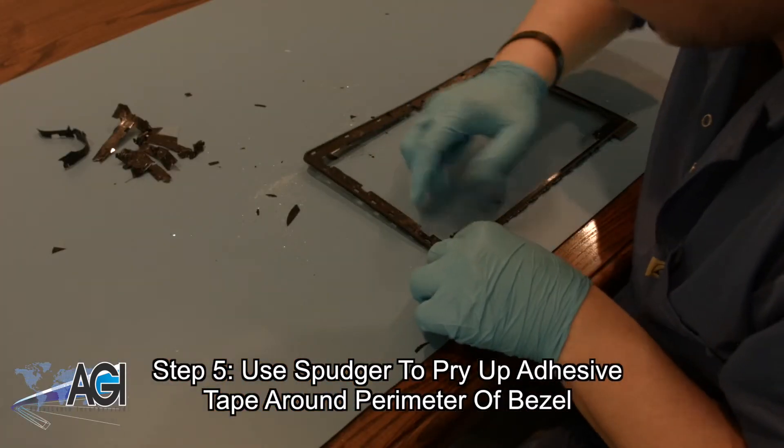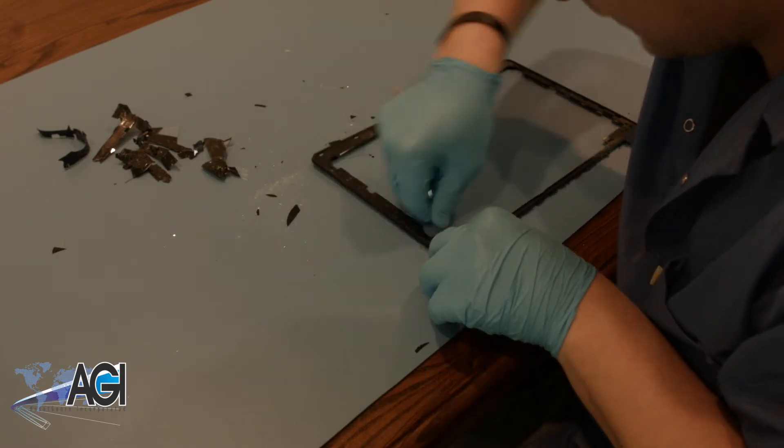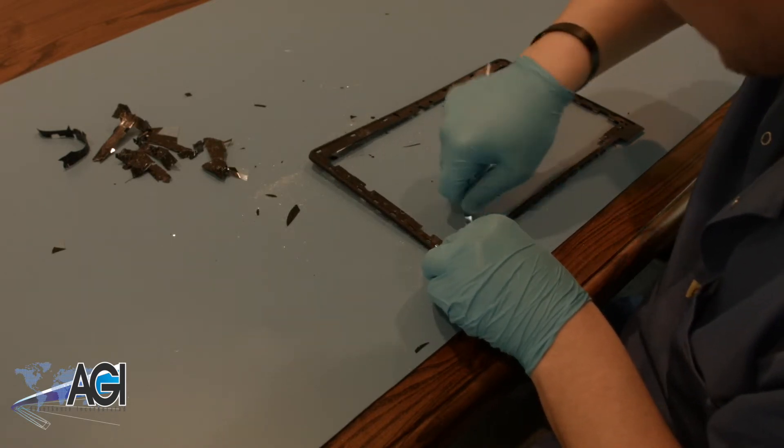In the interest of time, we have skipped ahead through the glass and adhesive removal in this tutorial. If you are worried that you are doing something wrong because it is taking much longer, rest assured that it is completely normal.